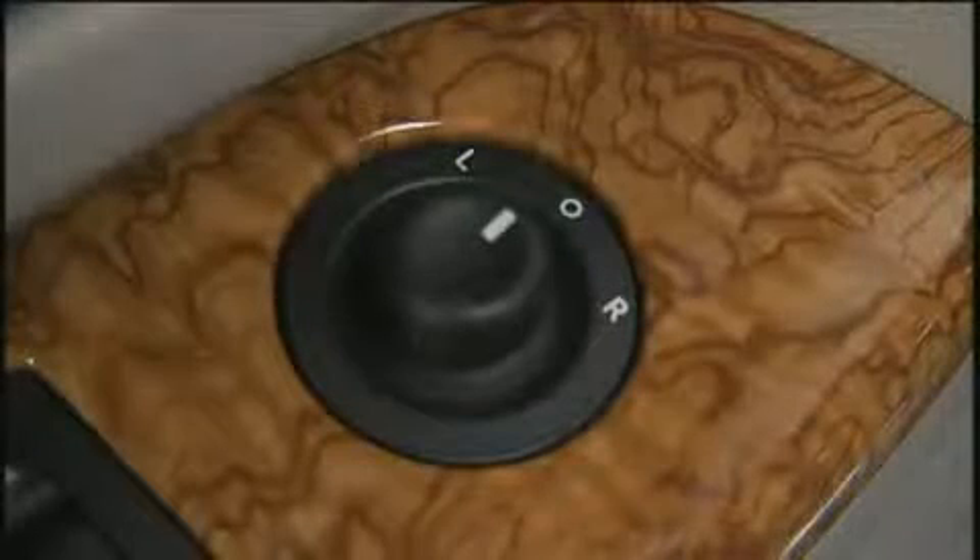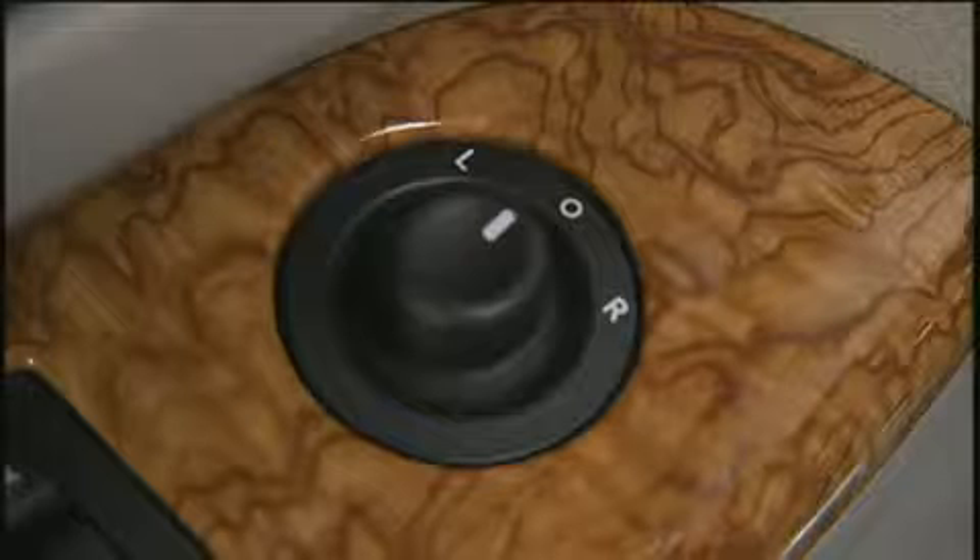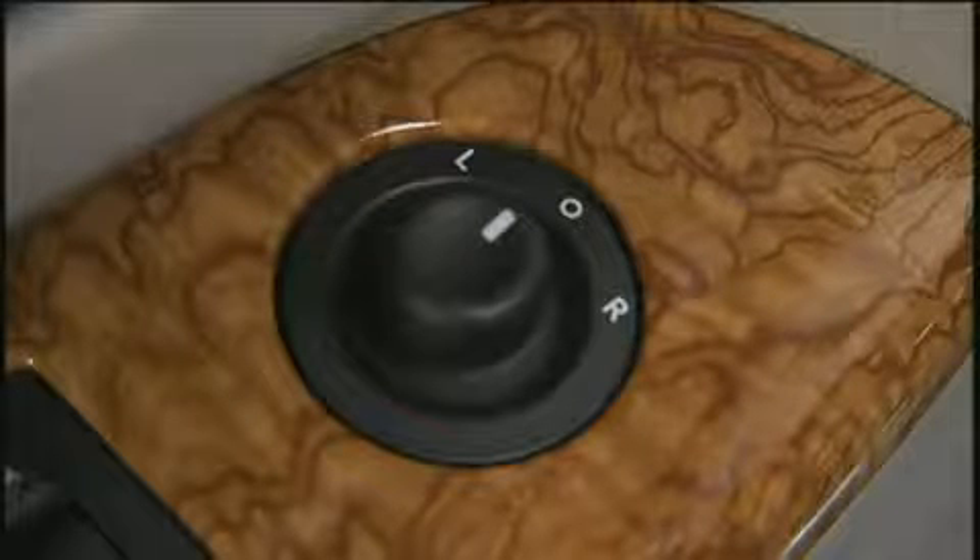The power mirror switch is located on the driver's door trim. A rotary control selects the left mirror, right mirror, or off position.